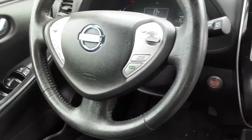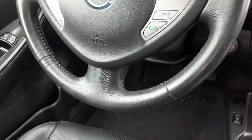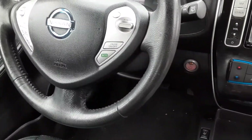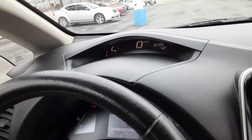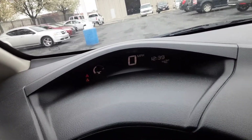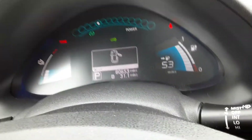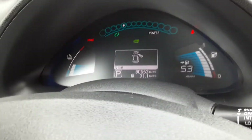Over to the steering wheel, you have pretty simple controls for your cruise control, controls for voice commands, volume controls, that kind of stuff. You do notice you'll have two monitors — one over here that'll keep track of your miles per hour as well as the time and temperature, and down over here you've got information on your battery life and battery temperature.